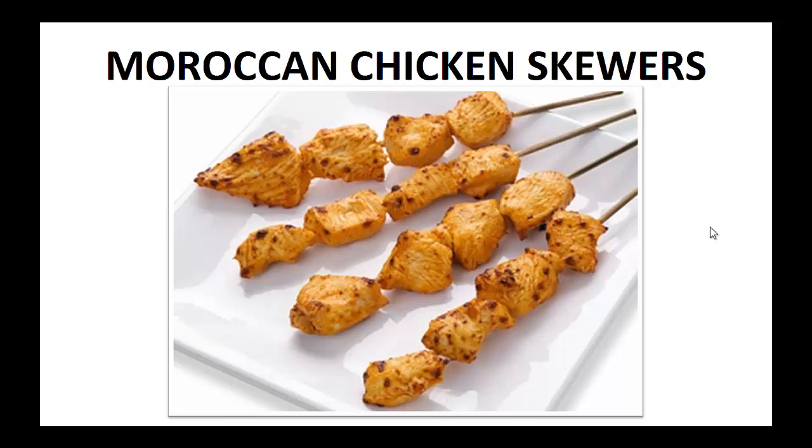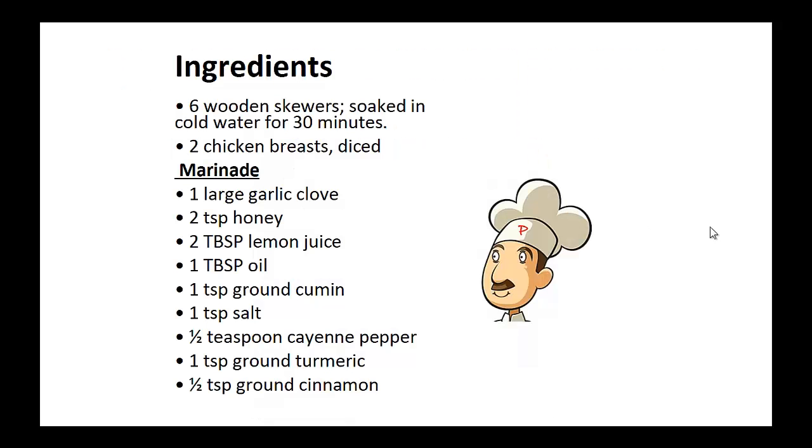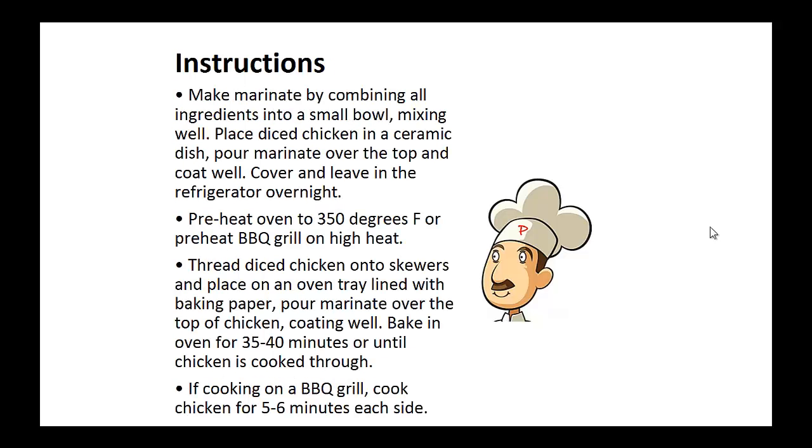Now on to the recipe: Moroccan chicken skewers. Ingredients: Soak six wooden skewers in cold water for 30 minutes. You need two diced chicken breasts. And for the marinade: one large garlic clove, two teaspoons of honey, two tablespoons of lemon juice, one tablespoon of oil, one teaspoon of ground cumin, one teaspoon of salt, half teaspoon of cayenne pepper, one teaspoon of ground turmeric, and half teaspoon of ground cinnamon.